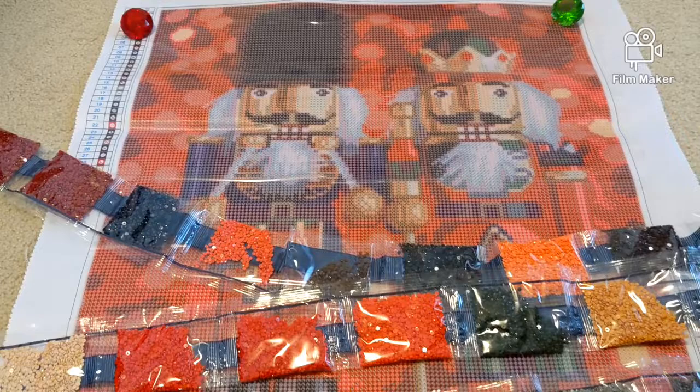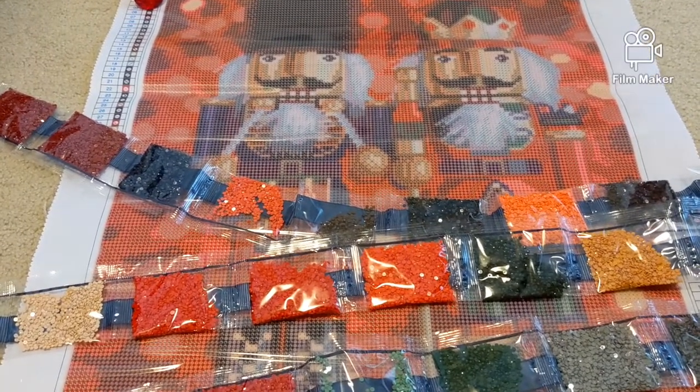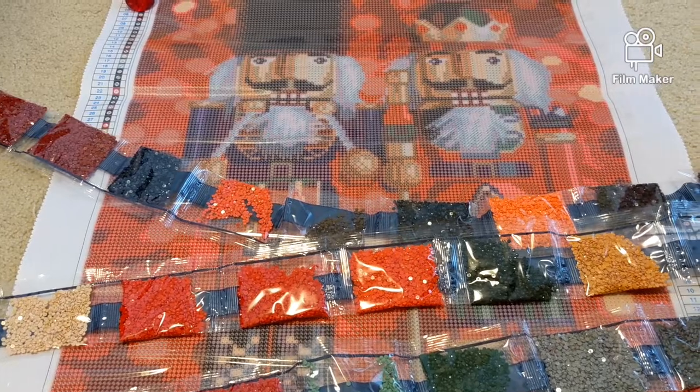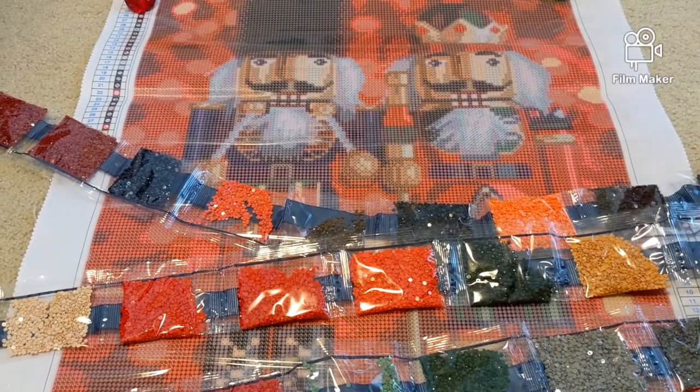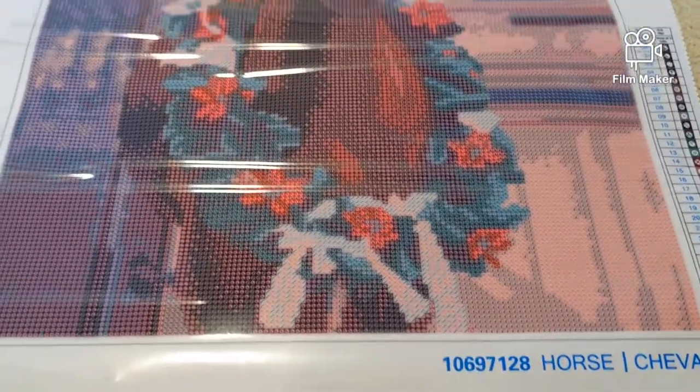Let's move on to the next kit. The links to these kits will be in the description box below — it's a perfect time to purchase at $7.50 each. The next kit is the horse, also a full drill painting area with resin drills.